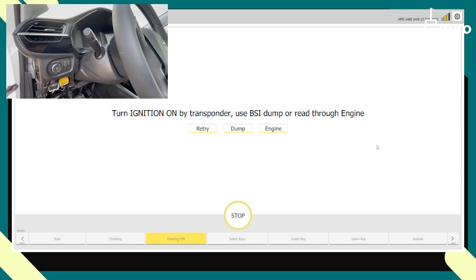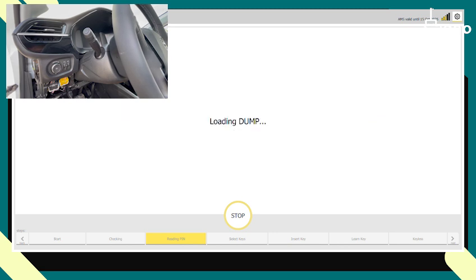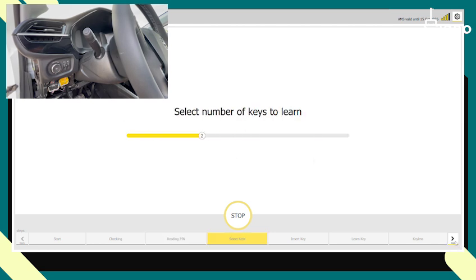We've read the BSI, so we click dump and retrieve it. The dump is loaded successfully and we got the pin code. Now we click next.